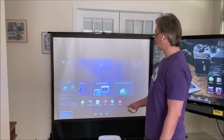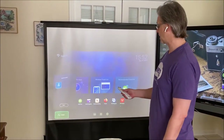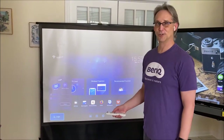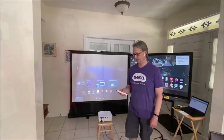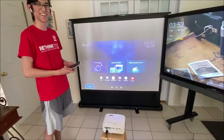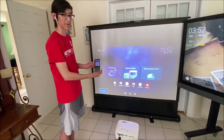Or I can turn it over to my cameraman — my son John Bilkey, electrical engineering student at MSOE — and he's going to show how to log in using the QR code reader. So this is an Android phone, and I've got a QR reader app.